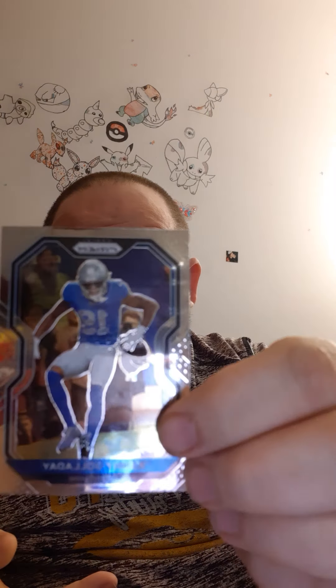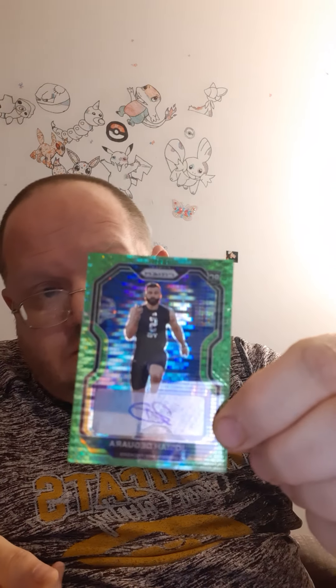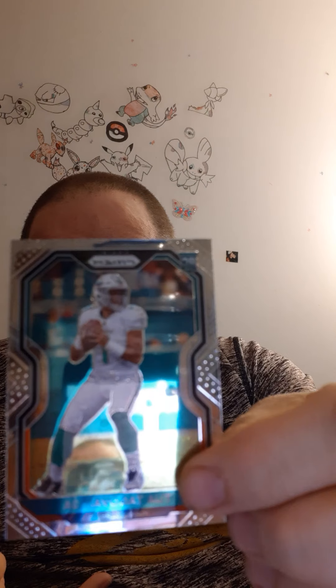I didn't want to open these in this type of video, but this person kind of said that I did something wrong and wanted me to make a video. I'm ruining a video for this. There's the autograph — green prism autograph. This code right here will be on my Facebook page, link in the description guys if you want to check that out. I think you get 20 cards per box. The box looks pretty good so I'm not even going to worry about that one.